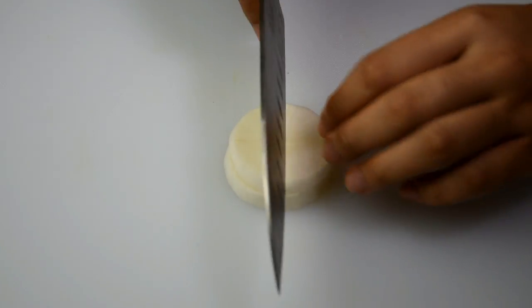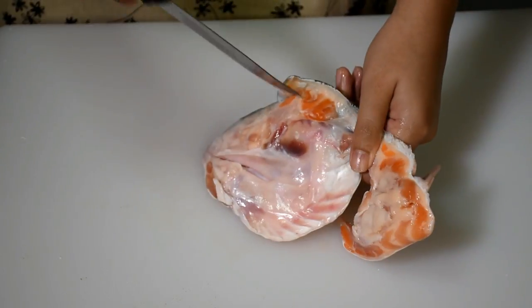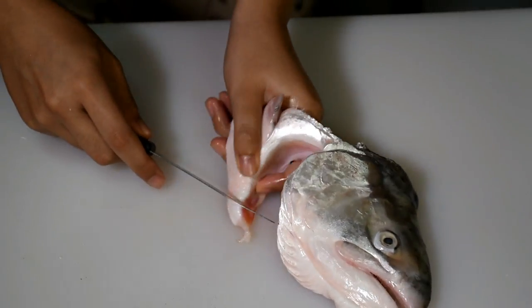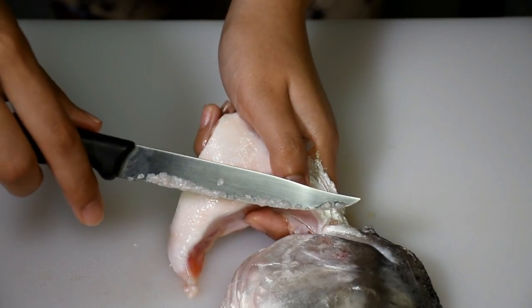For the radish, I will be cutting it into semi-circle slices. The fishmonger has already helped me remove the gills. Be sure to remove the gills and scales of the fish. After removing the gills and scales, wash the fish head thoroughly.